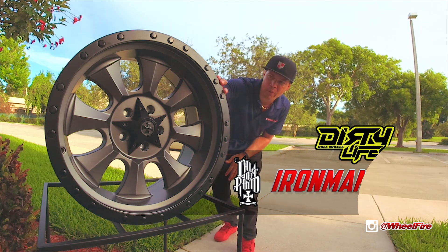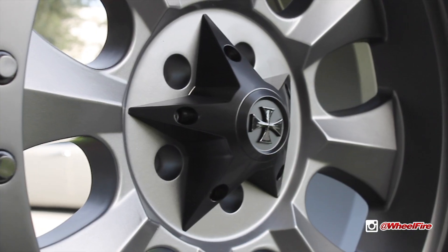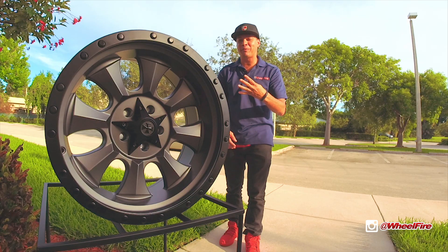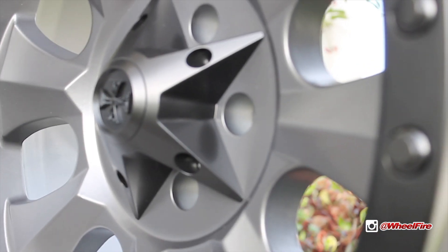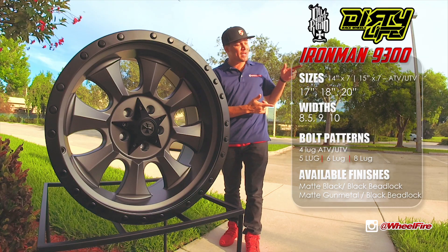Check out the bead locks on this bad boy right here. It comes in 14, 15, 17, 18, and 20 inches in diameter. So those of you guys that like riding on those side-by-sides, you can definitely get this in 4 lug. It also comes in 5 lug, 6 lug, and 8 lug. As far as widths and diameter, check out the specs right here.